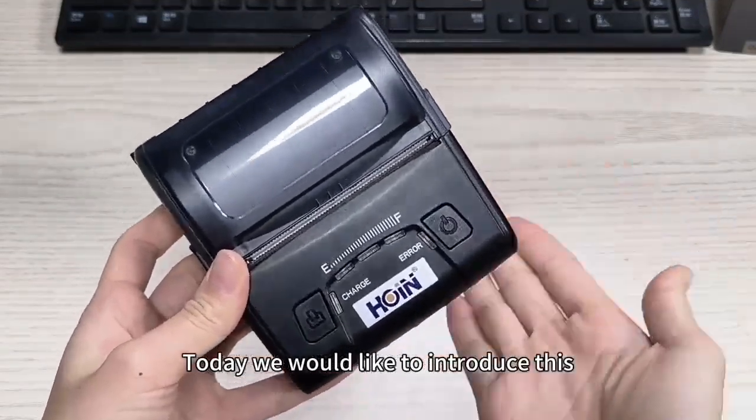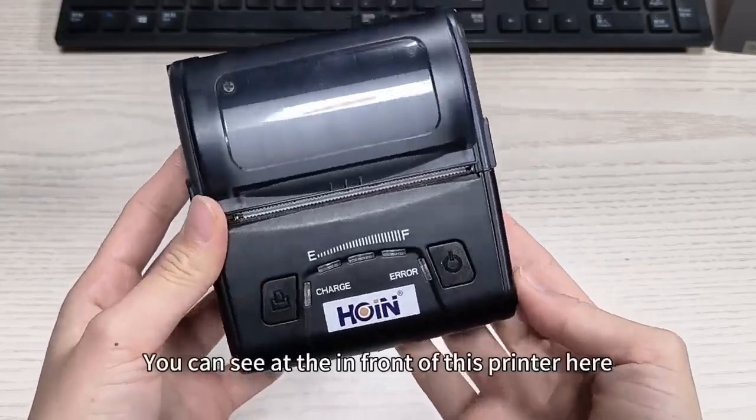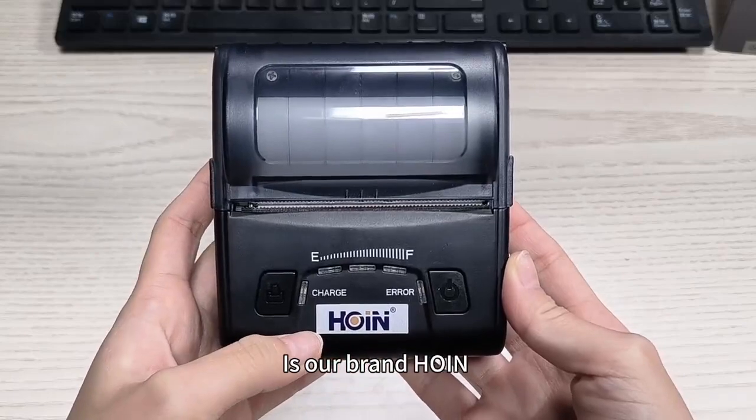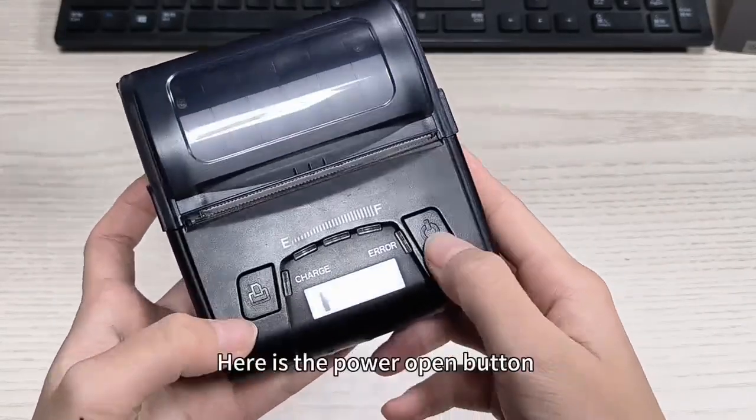Hello everyone, today we would like to introduce this hot popular portable thermal printer to you. You can see it in front of this printer here. As our brand holding, we can support OEM and ODM with just 100 pieces minimum.